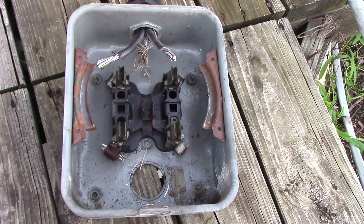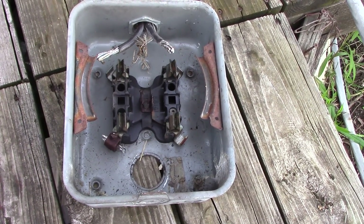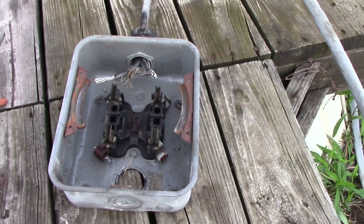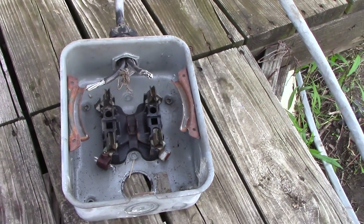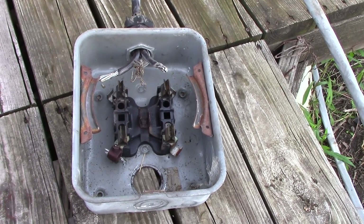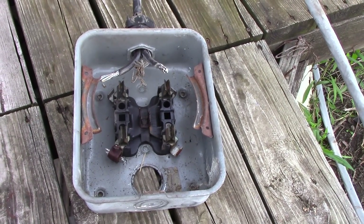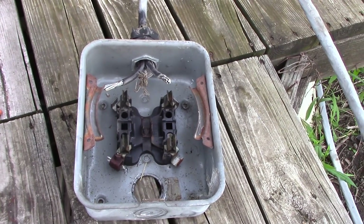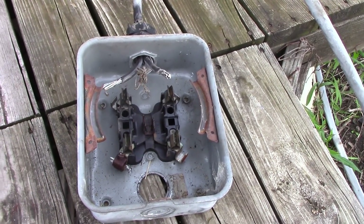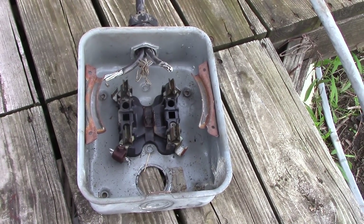It's all done now. Comcast came out yesterday, replaced the line from the pole to the house, set up a new modem and new DVR boxes — everything new. It was kind of funny last night: I turned on the kitchen light, plugged in the microwave — I was afraid to turn it on because that would dim the lights before. I turned the lights on, turned the microwave on — nothing. Didn't knock out the internet. We could sleep better, not thinking the house was going to catch on fire. My wife's blow dryer would knock everything out quick — so that's going to be a test. My coffee maker used to take it out; I can make coffee now in the morning.